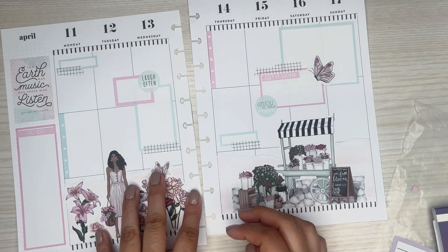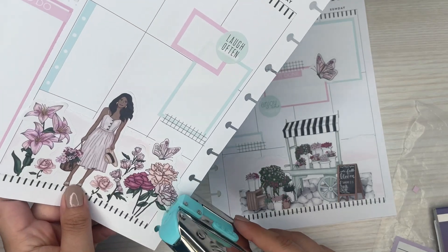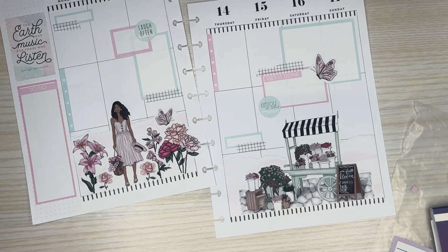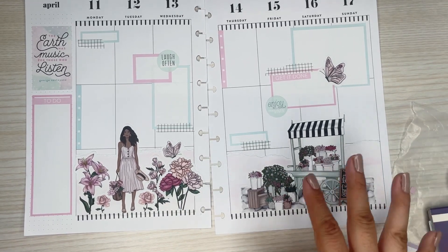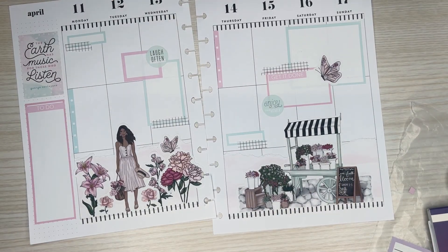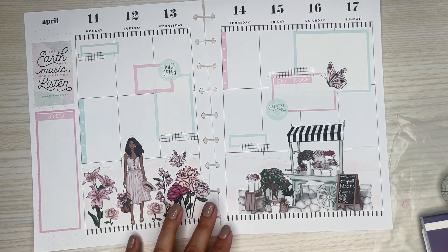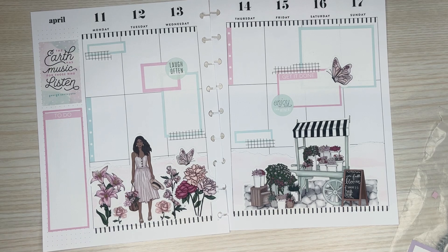All right, so that's going to be my spread for the week. Using the new Live Love Posh stickers — I love the little scene. It was super easy to make a little scene using the stickers from this new Hello Spring sticker book. Of course, boxes and some washi tape. It's growing on me now — at first I was not a fan of it, but now I'm actually really liking the way it looks. I hope you all enjoyed watching this video. If you did, please give it a thumbs up, and if you'd like to see more of my videos, please hit that subscribe button. I hope to see you all in the next one.